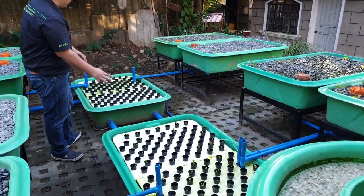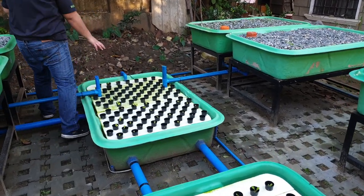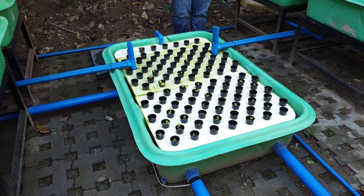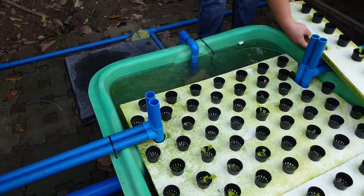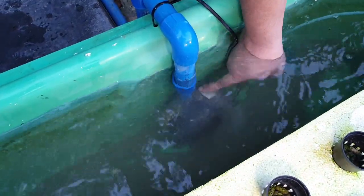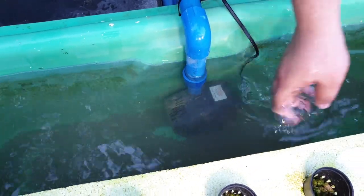In the hydroponic part, we have another DWC over here. This DWC has its own pump — this one actually runs on two pumps. This is a slightly bigger pump at around 40 watts, and this other pump is around 50 watts.